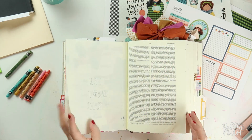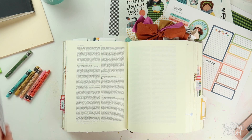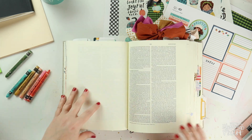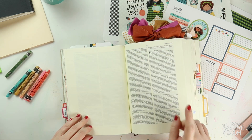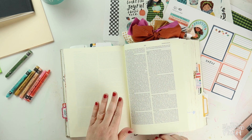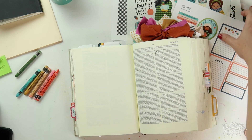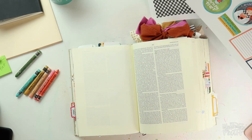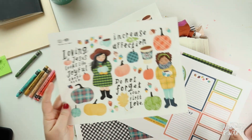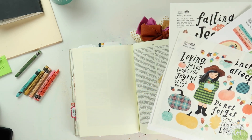Let's turn to the verse that I want to journal today. It's in Joshua 22, verse 5. So Taylor's set Falling for Jesus is all about loving the Lord with our whole heart, and today in my process I'm going to talk about what that looks like according to what I've been studying in Joshua.